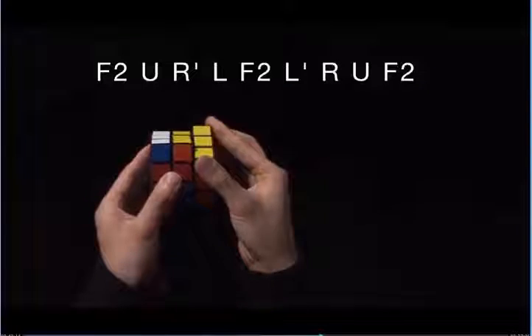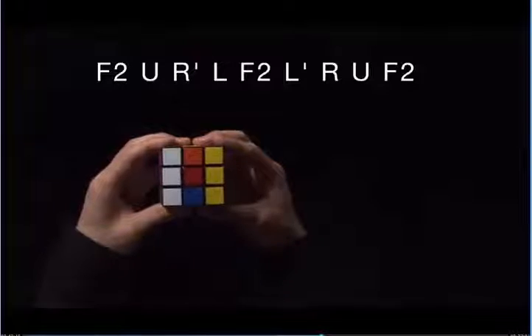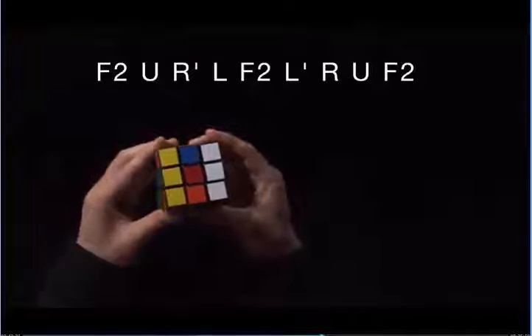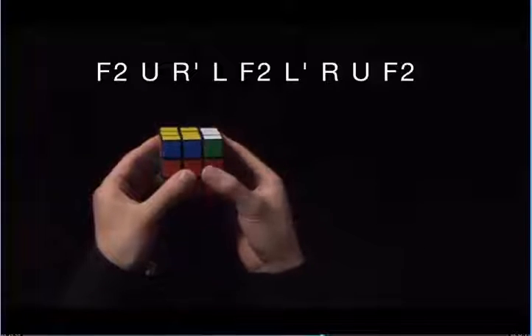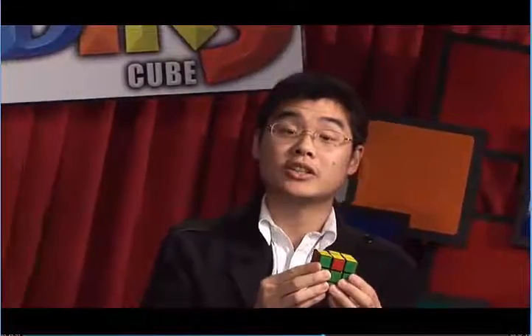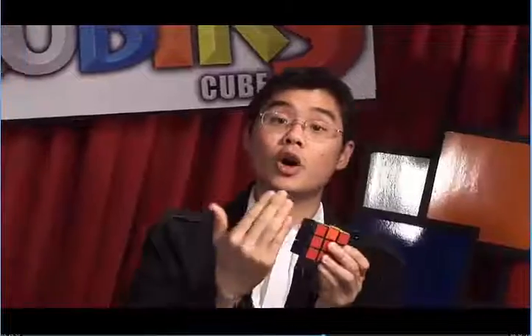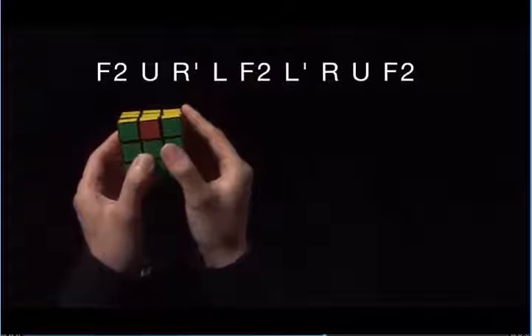Now you see we only have three sides that need to be solved. I'm going to face the completed blue side away from me, and I'm going to do the same thing. This red wants to go to the left, so I'm going to do U: F2, U, R prime, L, F2, L prime, R, U, F2.